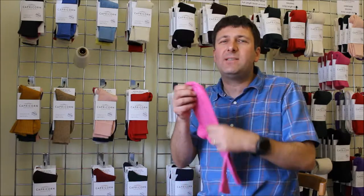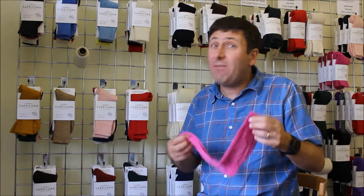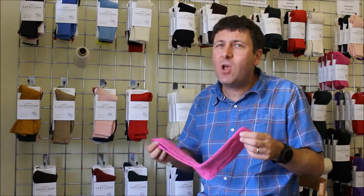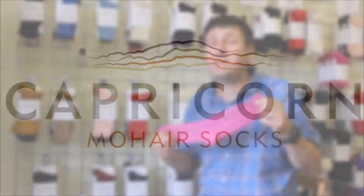So this is our Surrey — our thin business or dress sock, and also our everyday sock. Have a look at our website for the different color options, or alternatively give us a call and we can discuss the different options available in our Surrey sock.